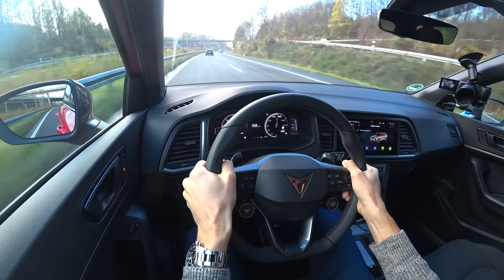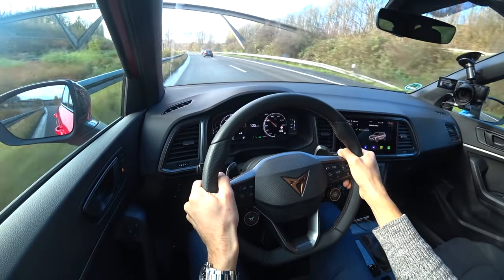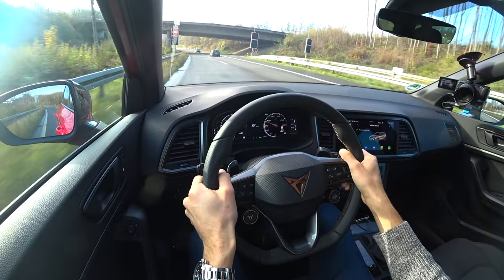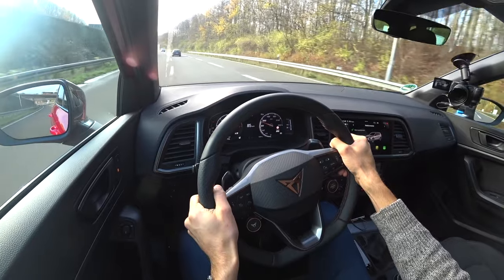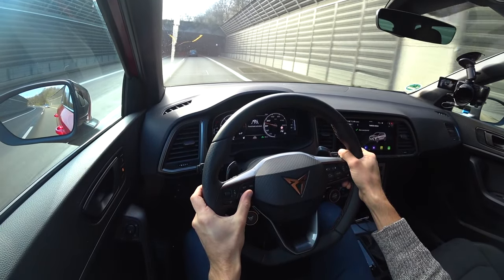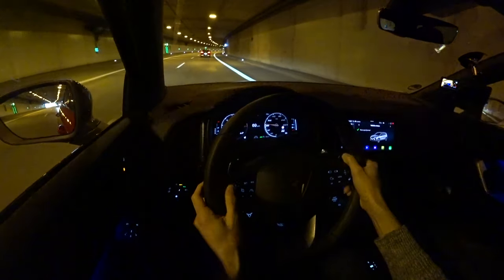Nice steering input — very precise. This is one of the best things about this vehicle: you feel so much in control. You start driving and whether it's your first minute or hundredth hour in the car, you immediately feel at home. Getting calmer, switching to comfort mode and setting cruise control — travel assist also activated — keeping the car in the lane to relax. There is some ambient lighting, but it's only at the inside of the doors — not enough for an expensive Cupra vehicle.